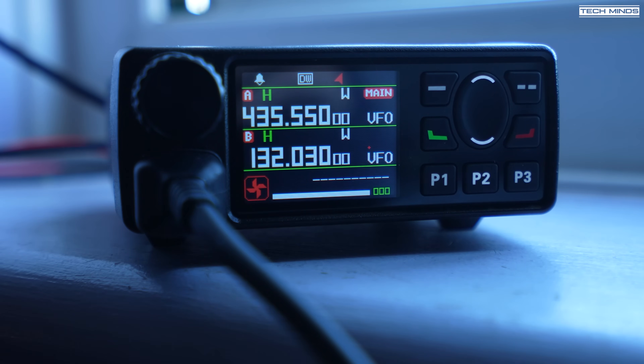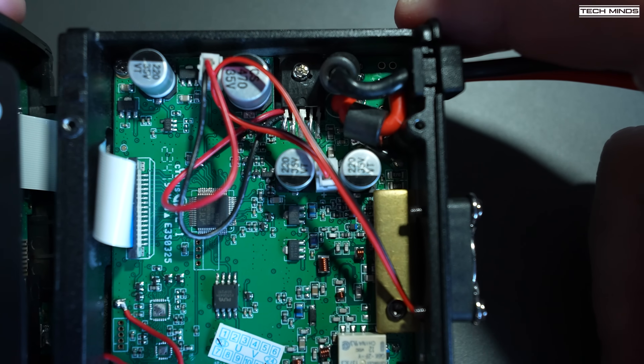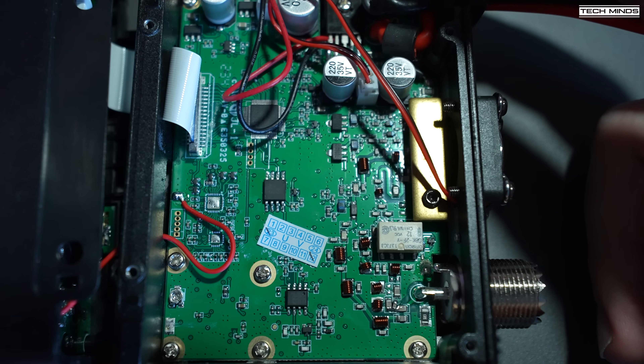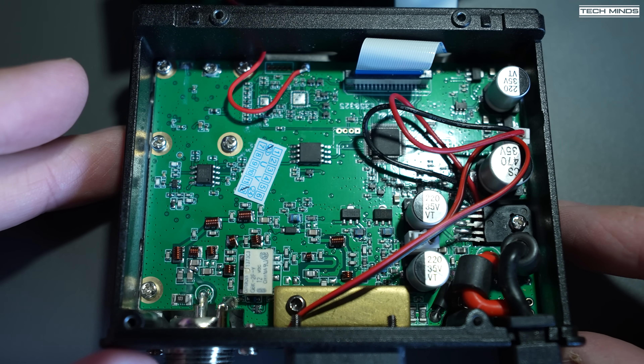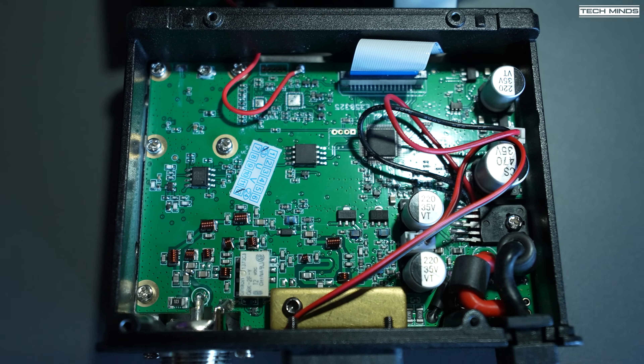Another topic of conversation from the last video was the 3.5mm socket on the back of the radio — from my testing it wasn't an external speaker output. Unfortunately I couldn't get to the other side of the board to see what's connected to it without completely disassembling the radio, which involved unscrewing the main board and de-soldering some connectors — something I didn't really want to do.